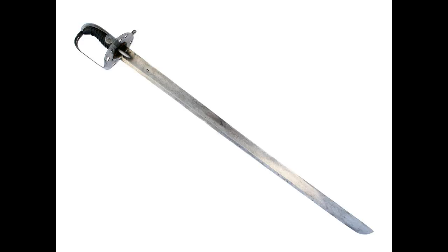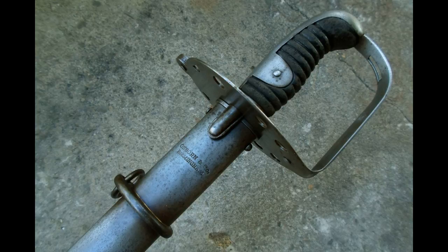The 1796 Heavy Cavalry was a straight-bladed single-edged sword that was fairly broad and had a hatchet point. It had a disc guard with a reinforcing plate, langets, and it had a grip that had two ears going onto the handle. On the topic of handles, let's have a look at the hilt on this sword.